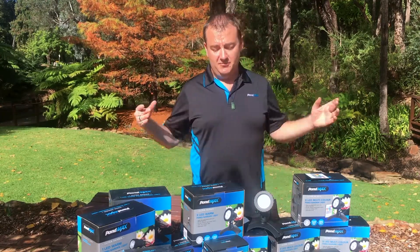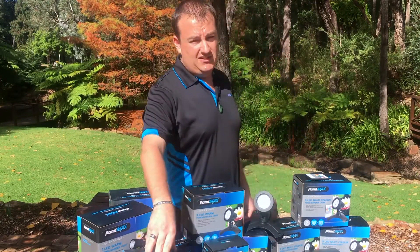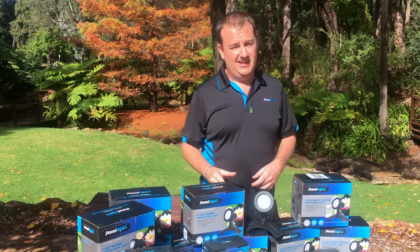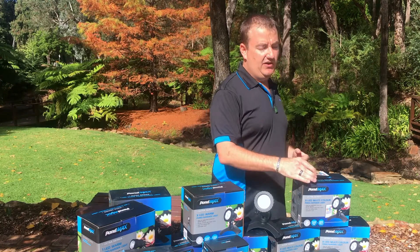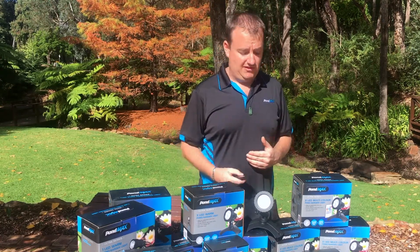Today we're going to show you a bit of our PondMax lighting range as well as the accessories that you can get with it. As an example, we've got our photocell light sensor. That unit there will turn your lights on and off automatically as the sun rises or as the sun sets. But if that's not quite you, you can even go for our remote control systems, where you can choose the colours, the brightness and when you actually want them on and off.